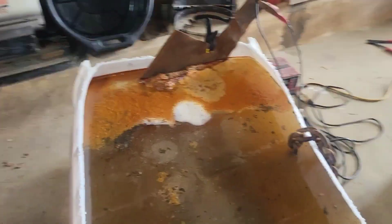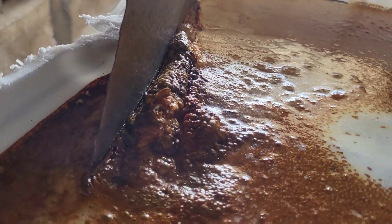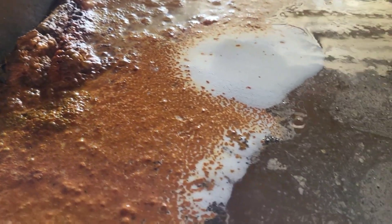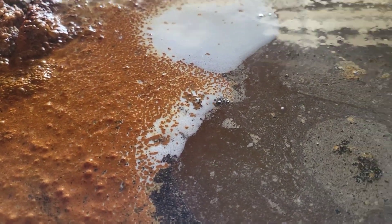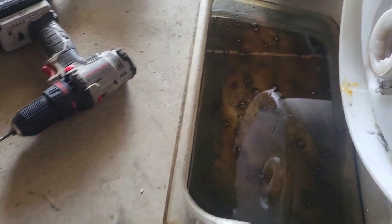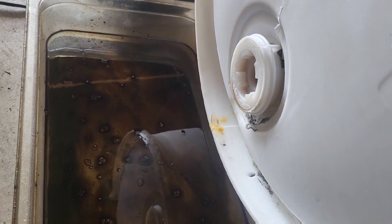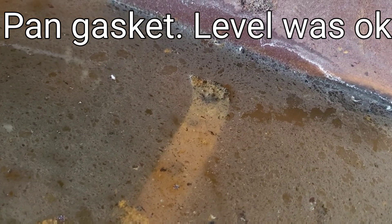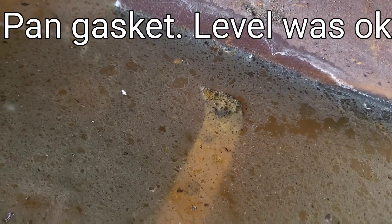Right here we're looking at 24 hours — look at that stuff that's come out of there, some nasty stuff. Looks like my leak has slowed up a little bit. Some water vapor definitely evaporated here, so I'm gonna have to add a little bit of water to it.